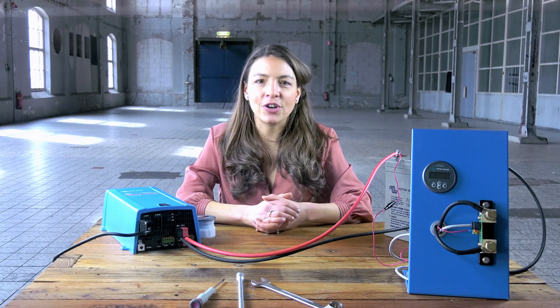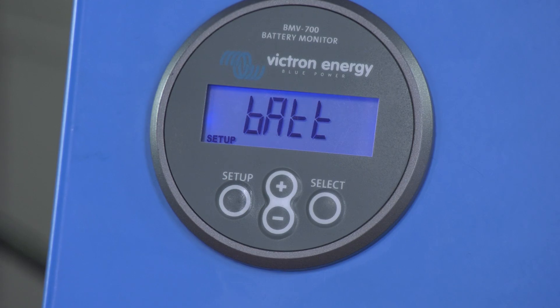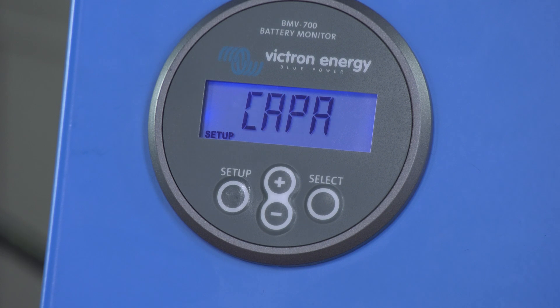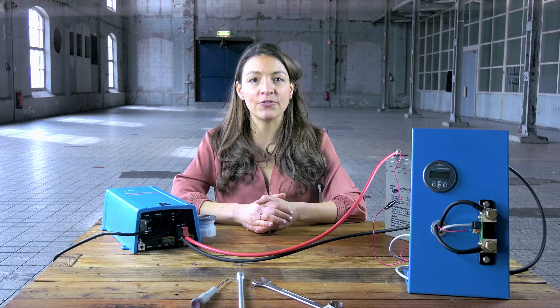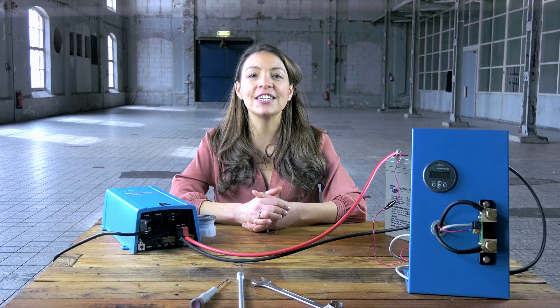Your BMV is now ready for configuration. When you start up the BMV for the first time, the scrolling text 'battery capacity' will show up. Press any button to stop scrolling and the factory default value of 200 amp hours will appear in edit mode. The first digit will blink.